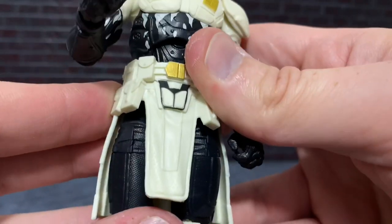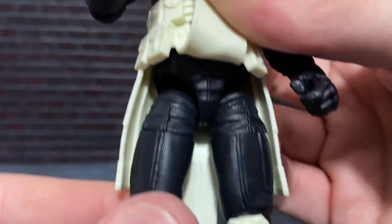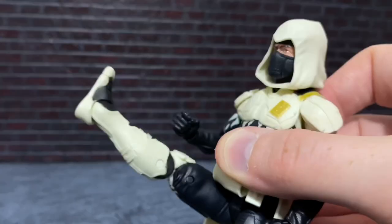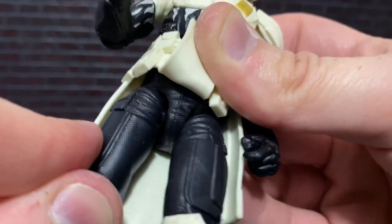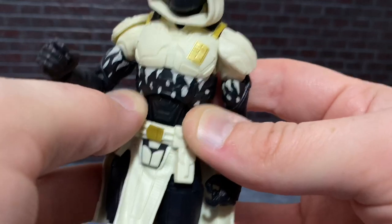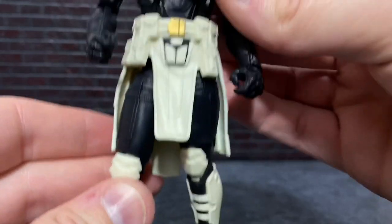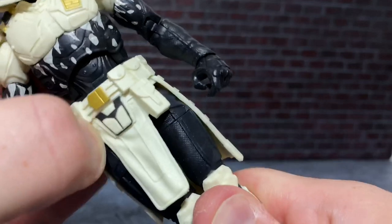Moving down: this loincloth piece can be moved up and out of the way easily. These are drop-down hips, and I love that feature in the Classified line — it reminds me of Japanese import figures. You can drop the hips all the way down to get kicks way up beyond the 90-degree mark, then push them back into place. What's great is that because of the loincloth piece, you can drop the hips and barely notice it — it looks natural. And that floating loincloth piece is completely rotatable.